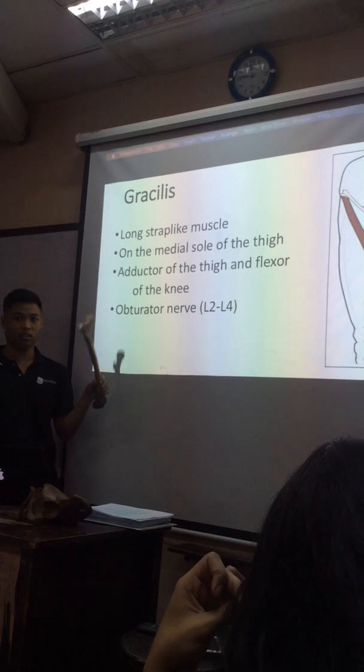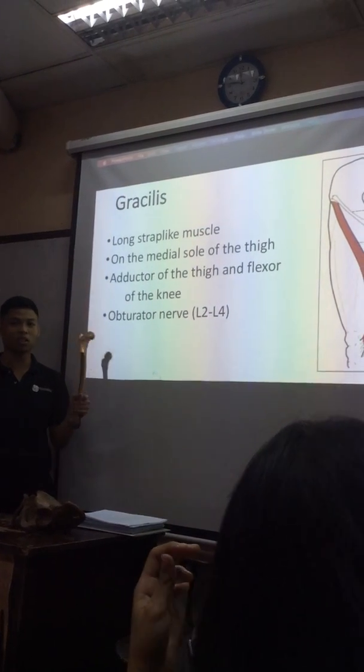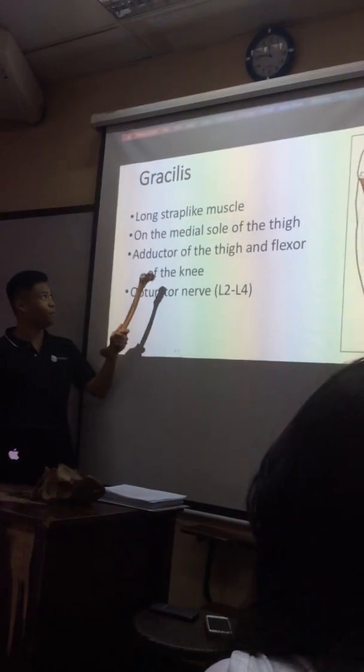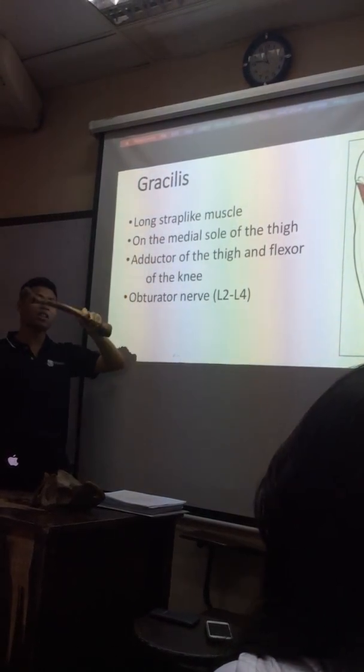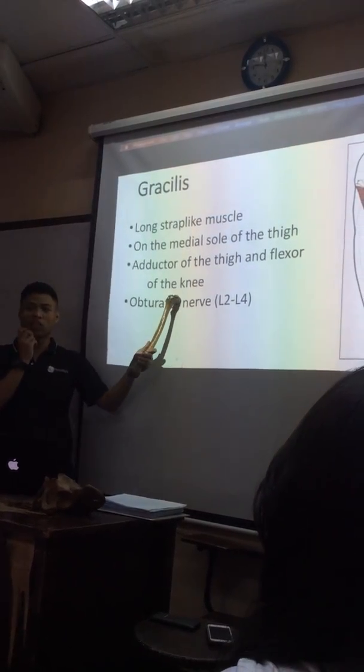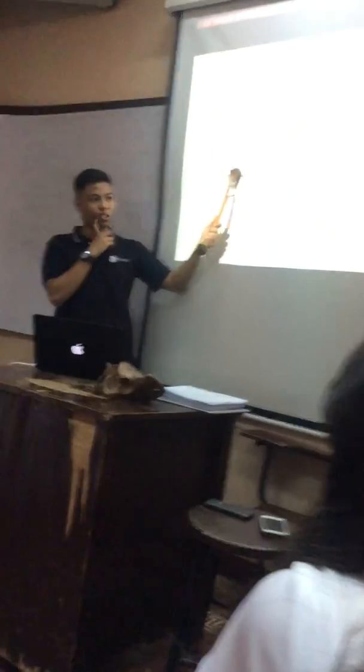So that means it crosses the hip joint? Yes, it crosses the hip joint and the knee joint, so it's a two-jointed muscle. What are their actual functions? Simple — adductor, adductor, adductor. It's like flexors, but mostly adductor.